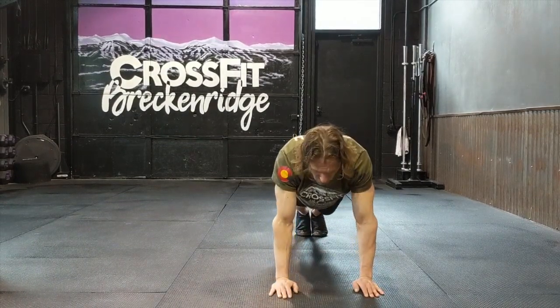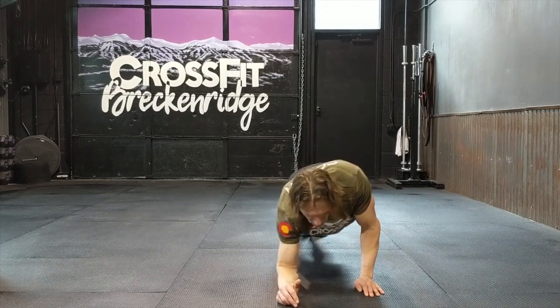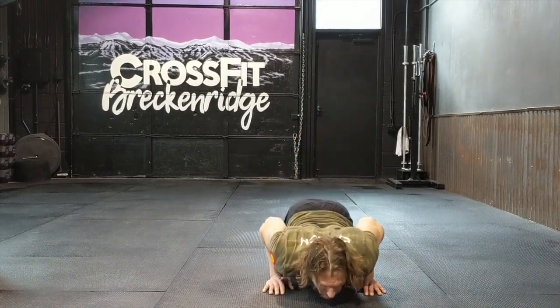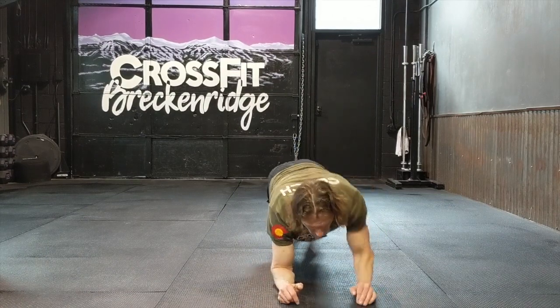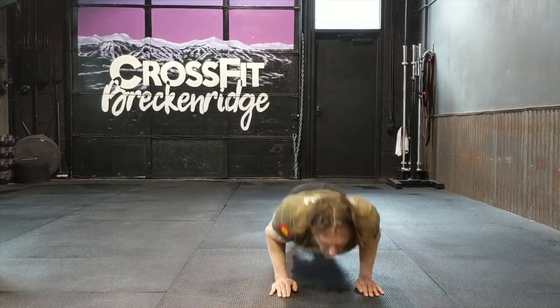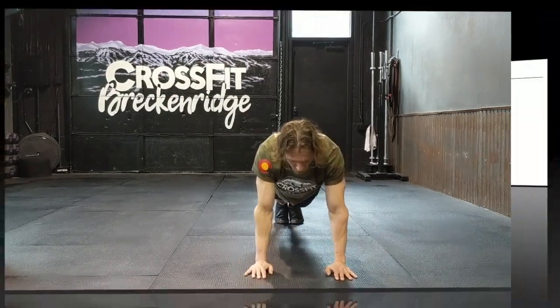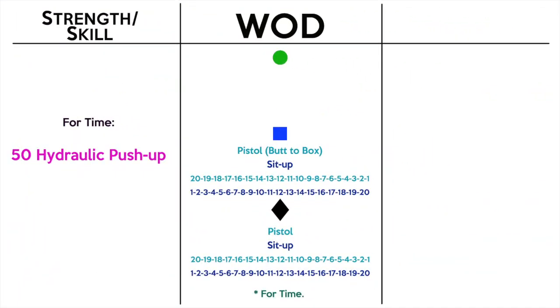If you can't do these without going to your knees, obviously that would be the appropriate scale — go to your knees. But we're still looking for that full push-up, chest to the floor, and on the elbows just as we were without the knees. Do 50 of those for time and log your score on Beyond the Whiteboard.